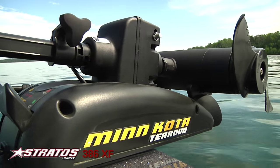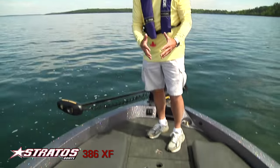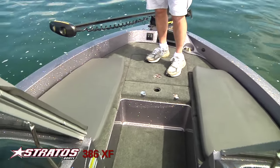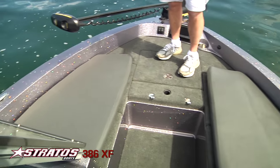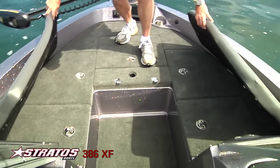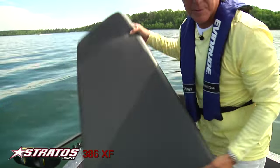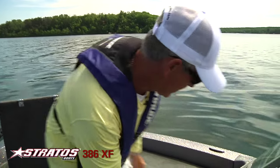On all Stratus models, a Minn Kota trolling motor comes standard. We've got the front of the boat set up in what I call a family package with the cushions, but under the cushions are all the cabinets, your livewells, and everything you need to make it a fishing boat.